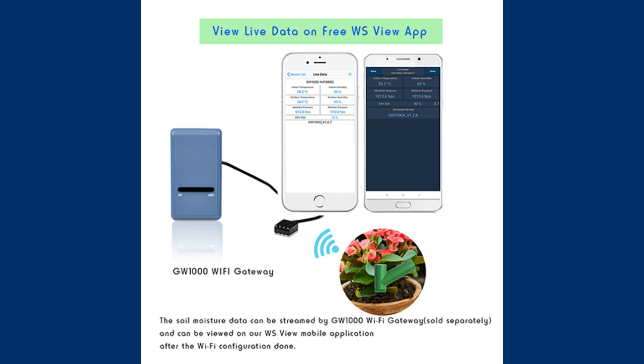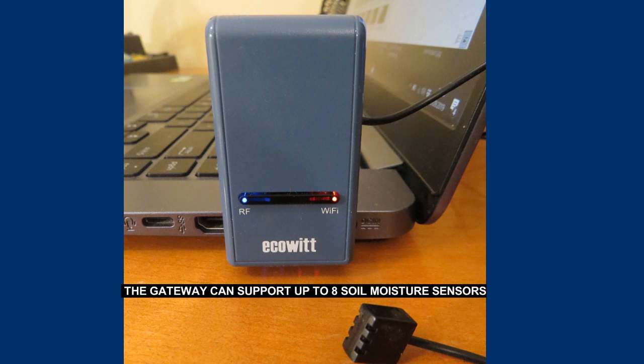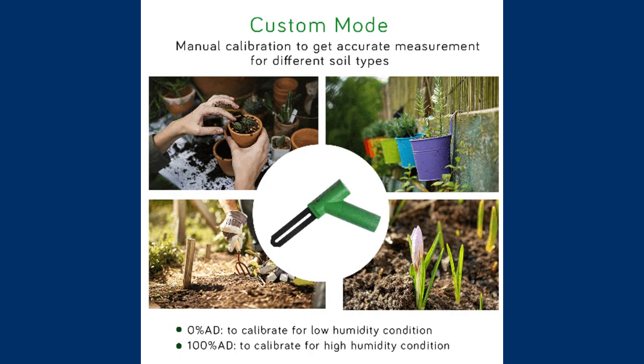If you have a very extensive crop and want to control soil moisture in many plants, you can observe the water content in up to eight locations. The design of the device is very light and simple. The sensor itself is a flat metal blade with an LED signaling the sending of data to the console every 70 seconds, and with a compartment for one AA battery.